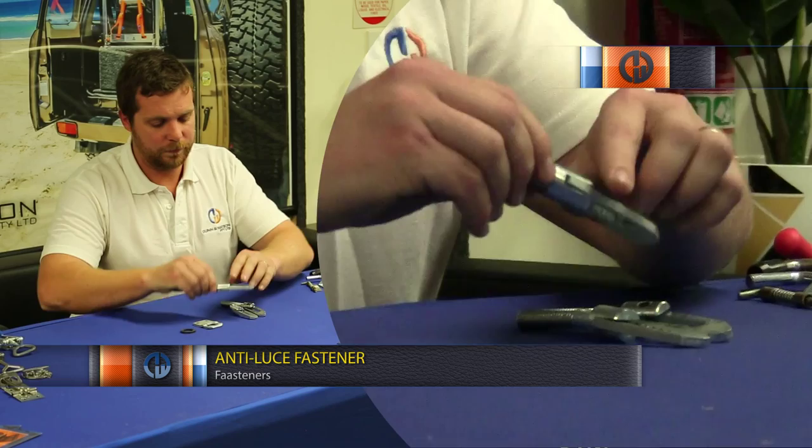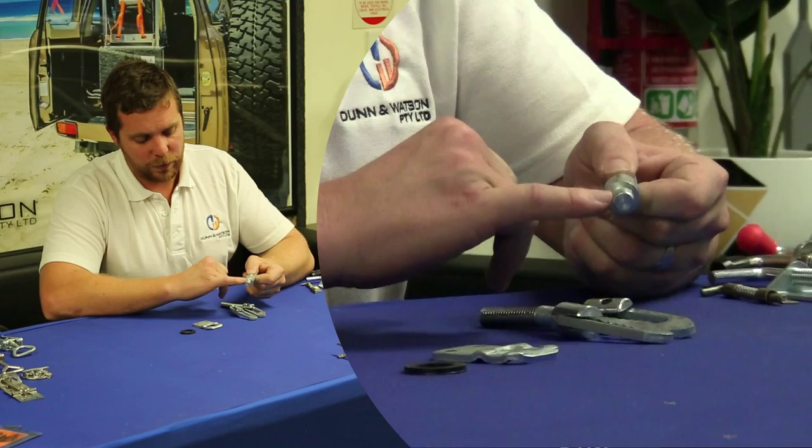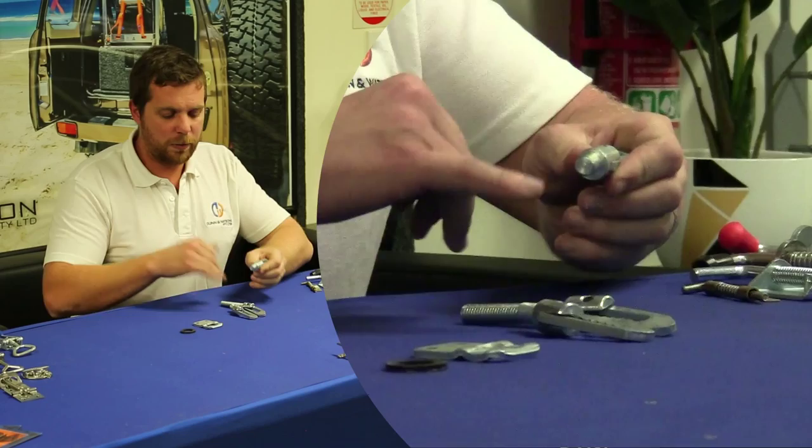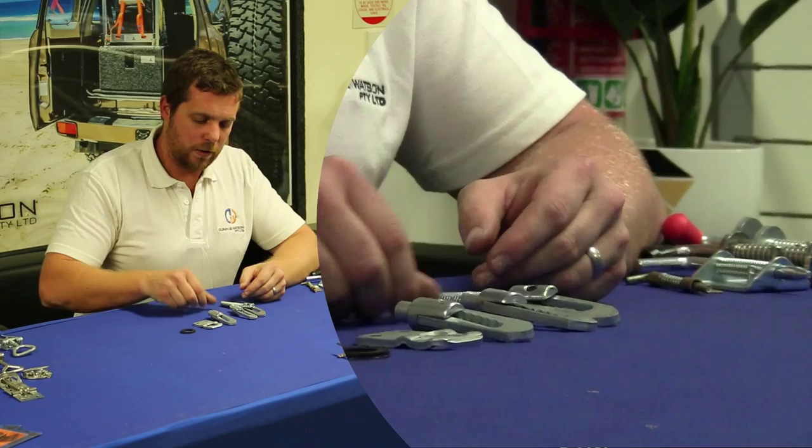Firstly, the weldon. This one isn't threaded like the others but comes with a weldon plate at the back. You would only really use this one, as the name suggests, if you prefer to weld it on rather than bolt it on. Great when you're welding up the rest of your trailer — very easy to weld this in place and know that it's strong, locked in, not moving.